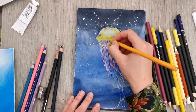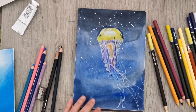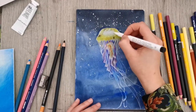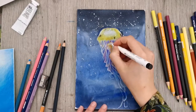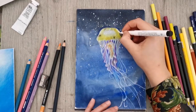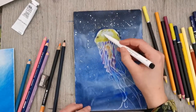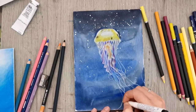I'm adding in some shadow areas on the top of the jellyfish using a mix of different dark colors. Now I'm using a white ink pen, which is meant to be suitable for use over colored pencils, and I'm drawing in some of the whitest highlights and adding some definition to those tentacles.